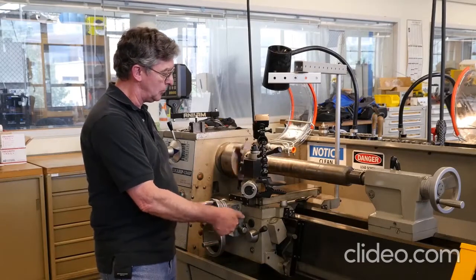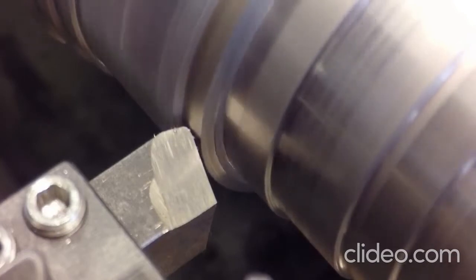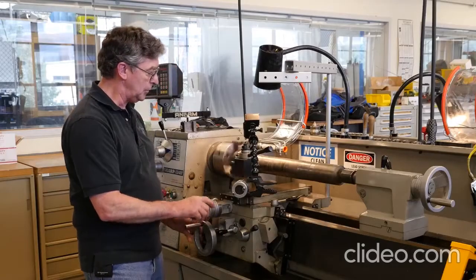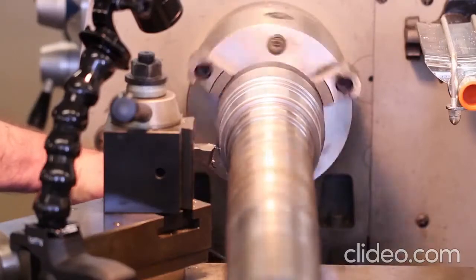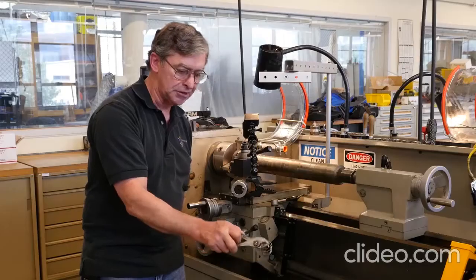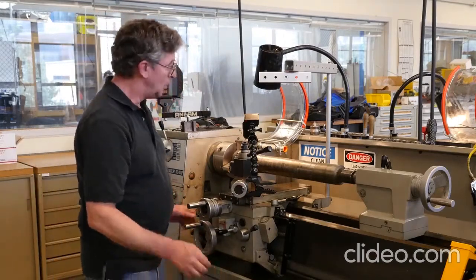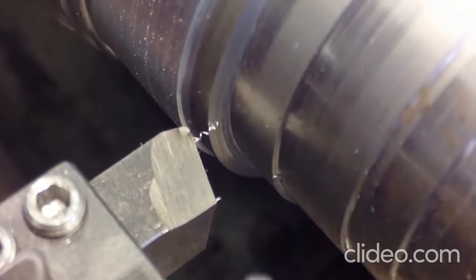I'll start the feed — you can see the very slow feed rate. See the chip curling up? I've stopped the feed and pulled away, and there's the chip. They're pretty hot — I heard a little sizzle there. Looking at the tool, it looks fine with no problems at the tip, so we can definitely go faster.